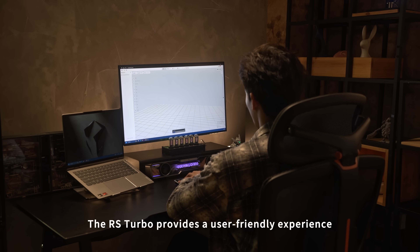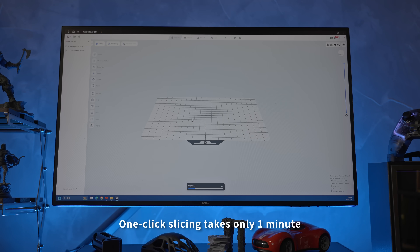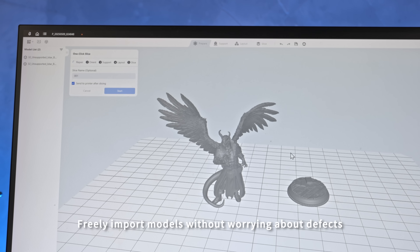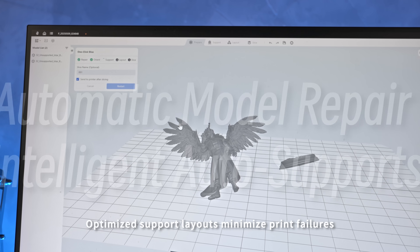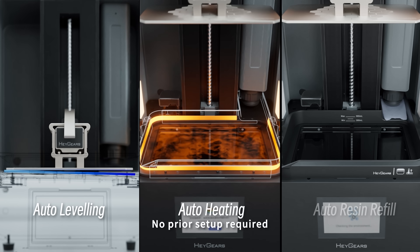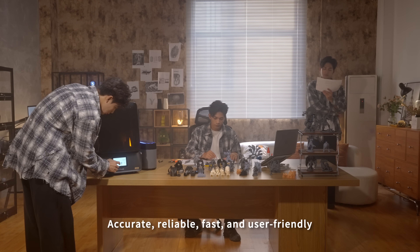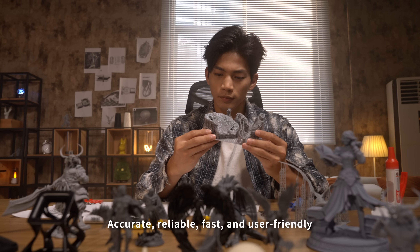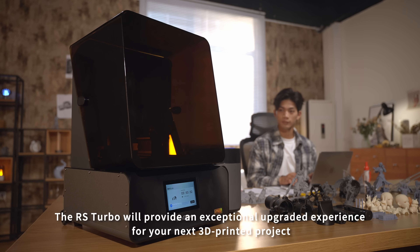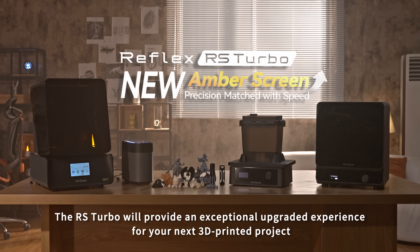The RS Turbo provides a user-friendly experience. One-click slicing takes only one minute. Freely import models without worrying about defects. Optimized support layouts minimize print failures. No prior setup required — just click to print. Accurate, reliable, fast and user-friendly, the RS Turbo will provide an exceptional upgraded experience for your next 3D printed project.